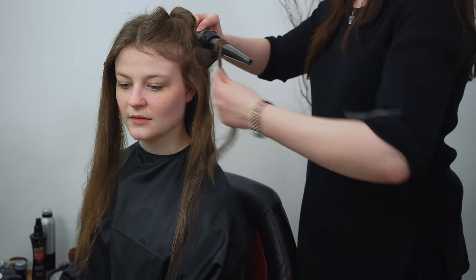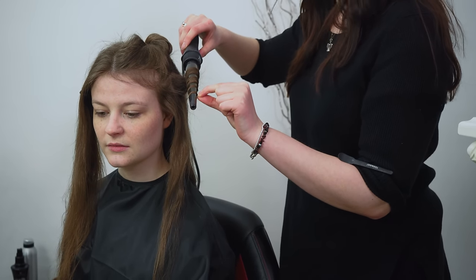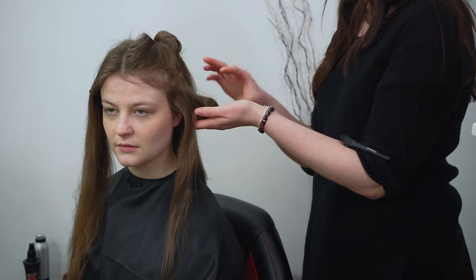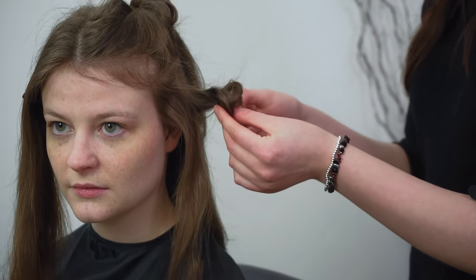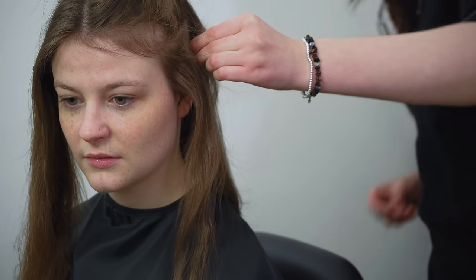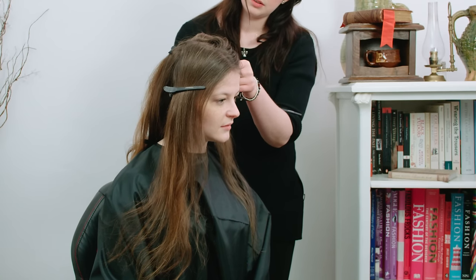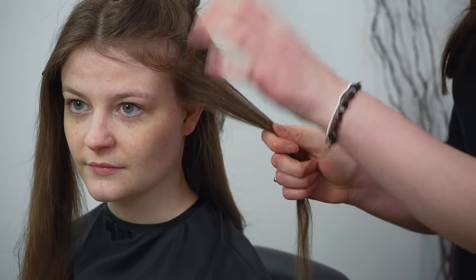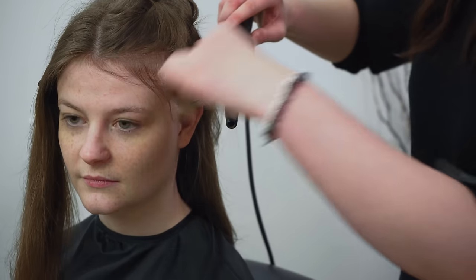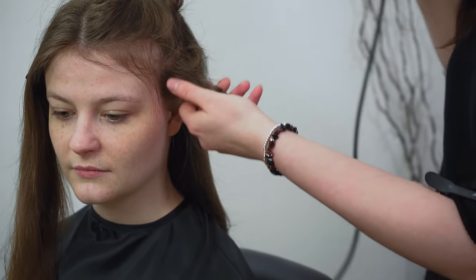Just be careful with one of these because they can be quite hot. Take a small section of hair and curl it around the wand, leave it for a few seconds, and then hold it up in your hand just to stabilise that curl because it's quite warm. If you let it drop now you won't get the same kind of definition, so just roll that up and pin it — that'll hold it, let it cool down, and it will keep that shape for longer.